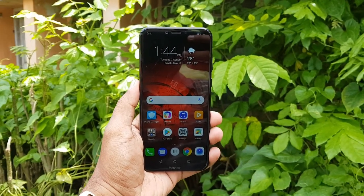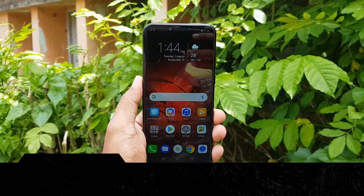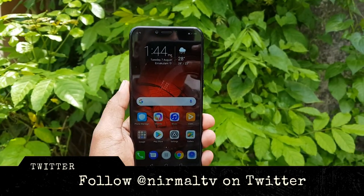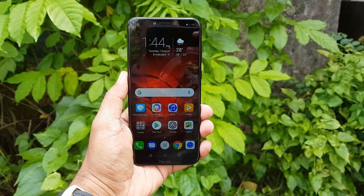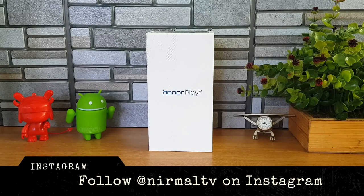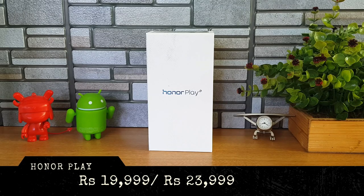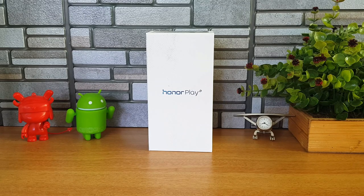This device is priced at 19,999 — that's a really great pricing for a flagship-like device — because it comes with the Kirin 970 octa-core chipset, which is the flagship processor from Huawei. It comes in two variants: the 19,999 variant with 4GB RAM and 64GB storage, and a 6GB RAM variant also with 64GB storage priced at 23,999.